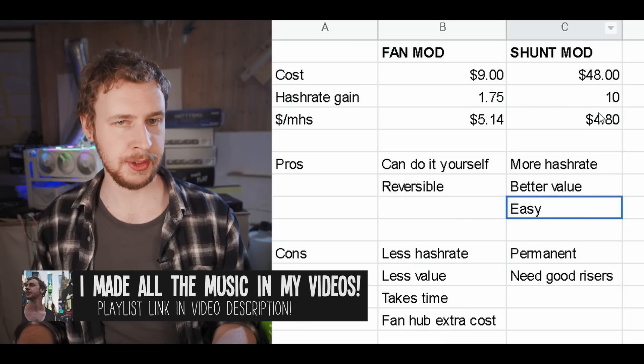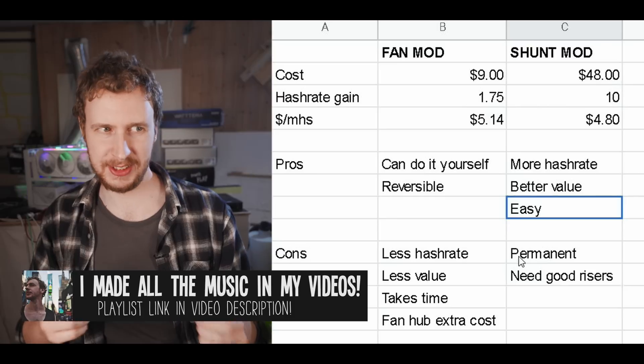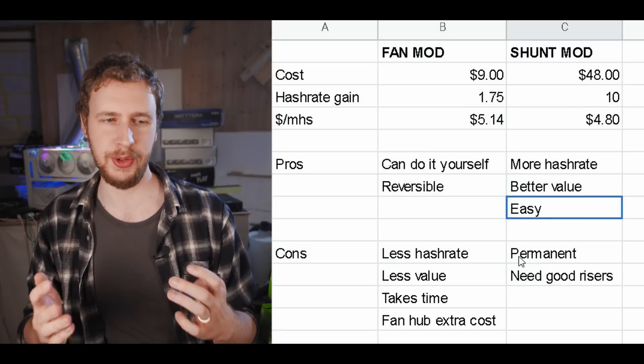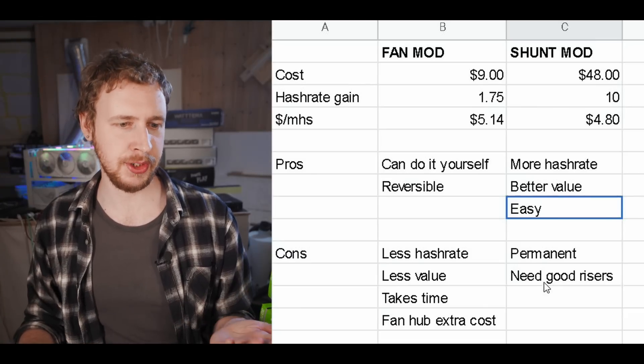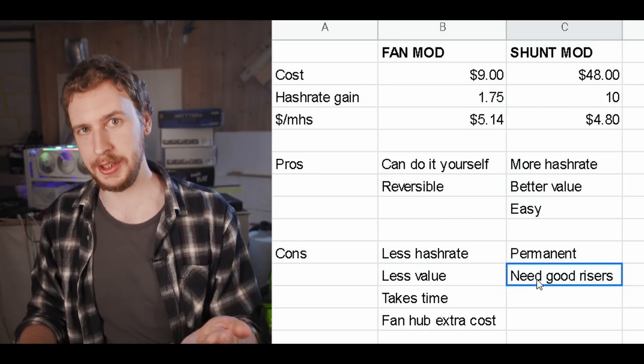The pros for the shunt mod are: you get more hashrate, it's better value per megahash, and it's easy — you just pack up your GPUs, send them away, and a few days later they come back with more hashrate. The cons are that it's essentially permanent — you could technically desolder it, but for all intents and purposes it's a permanent mod. You also need to use high-quality risers. I'd recommend good risers no matter what for safety, but if you're currently running A2000s on low-quality risers, you'd also need to factor in the cost of upgrading those.